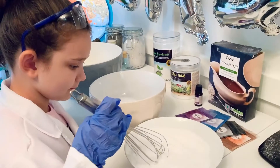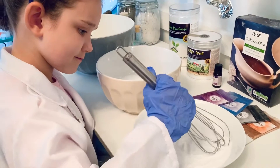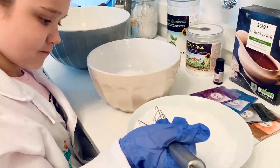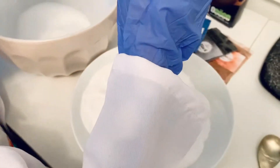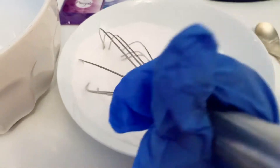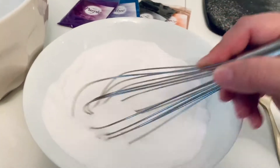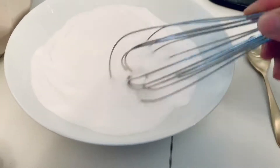Now that Elizabeth has added our sodium bicarbonate and our citric acid to each bowl, we can combine the dry ingredients using a whisk. There are equal measures and exactly the same ingredients so there's no risk of contaminating or transferring anything between containers. We're just going to give it a quick whisk.